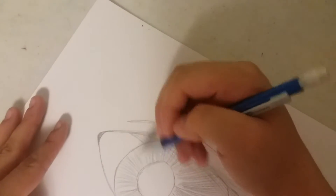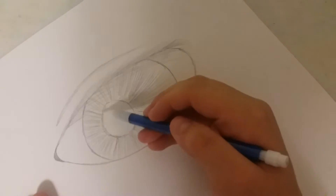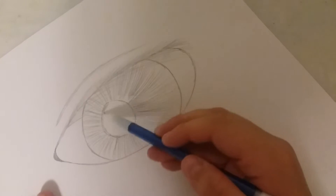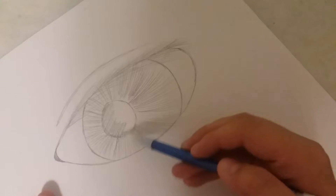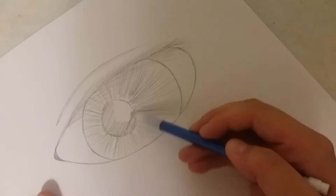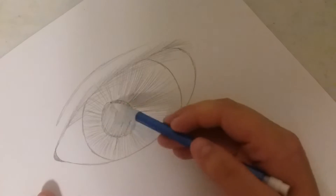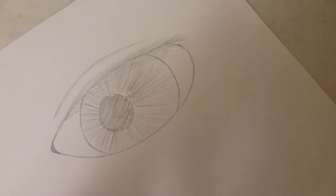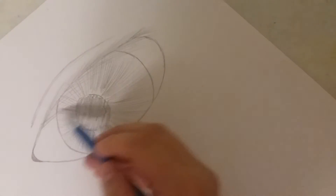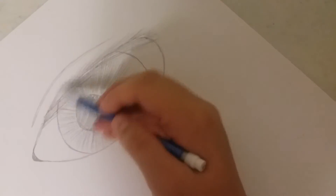Maybe a little bit more over here. And then obviously you're going to want to shade in the eye part but do it very lightly, as we are going to make it a little bit darker as we go on. Now you're going to want to add the bottom lashes. Unlike the top part where it's all just one little streak, you can make those a little bit sharper now that we've finished the eye shape on the inside.